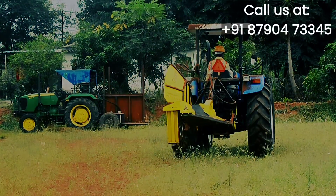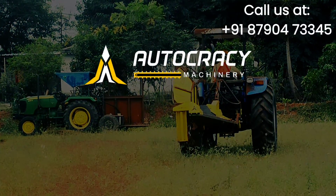Knock knock — you may forget the video, but never forget our name: Autocracy Machinery.